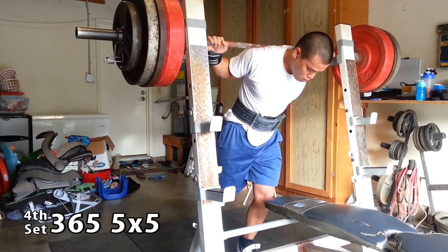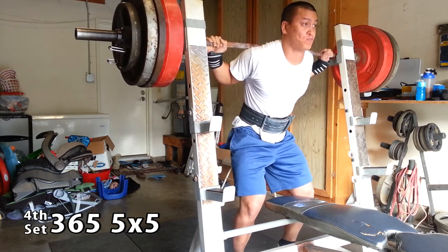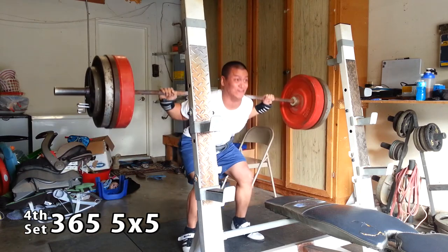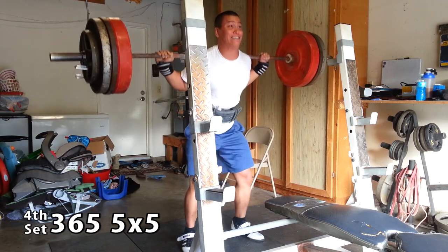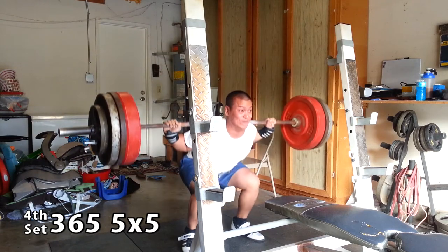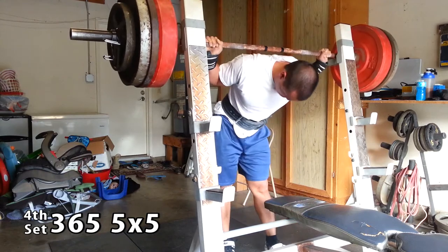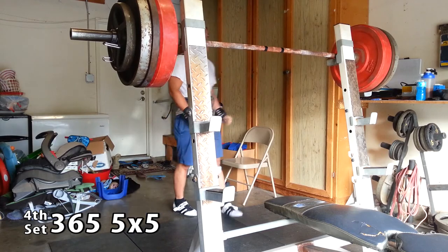I wanted to give you guys a front-side view here, getting my big air. My unracking setup kind of changed — I usually go on my heels for the big air, but for low bar I felt like I didn't have to. Still hitting good depth there. The thing I'm still playing around with is where to grip the bar — closer to my shoulders or a little wider. The wider I go, the harder it is on my thumb, but with wrist wraps it's not as bad. Right there that was kind of a doozy — I was almost going to call it a day at the fourth set, but I felt it was time to do my PR dance.